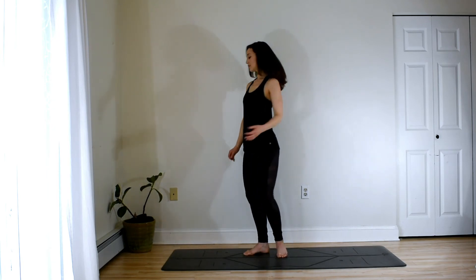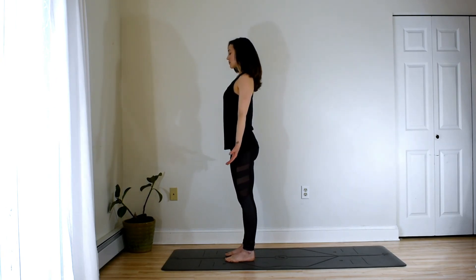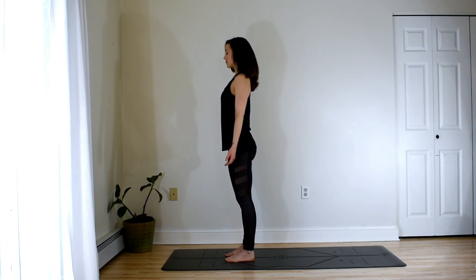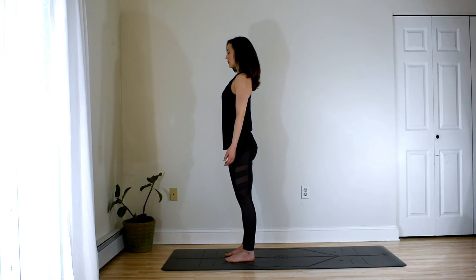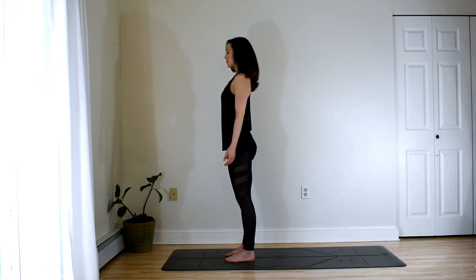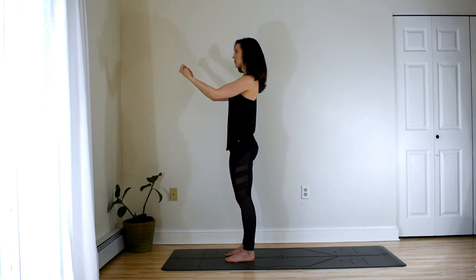Then we'll meet back at the top of the mat. We'll rest in our tadasana for a moment. Allow the feet to be parallel in hip distance. Draw the kneecaps up, tailbone long, core engaged, shoulders relaxed, crown of the head lifts, palms shine forward. Breathe. Keep the standing posture strong and engaged as we move into a little wrist release. Wrap the fingers around the thumbs, roll out through the wrists in one direction and the other.